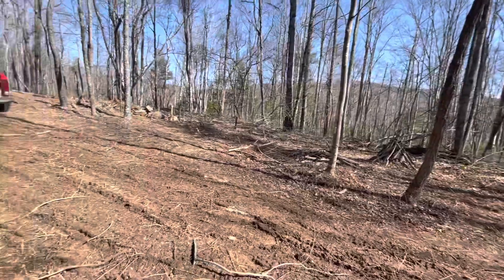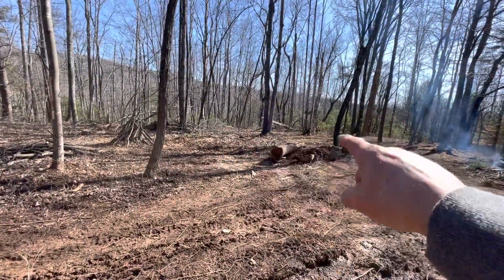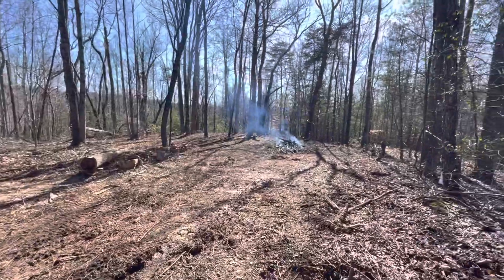That area there is pretty flat and level, so I'm thinking once we can smooth this out a little bit, that spot back here would be a good spot for the handy house. We'll see.